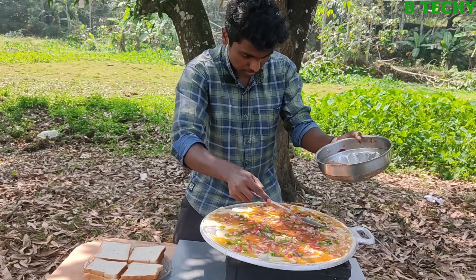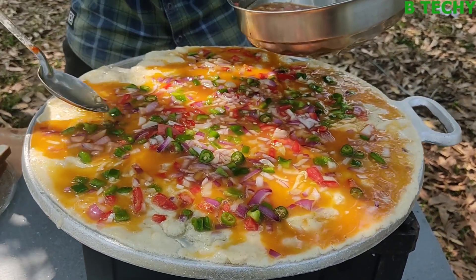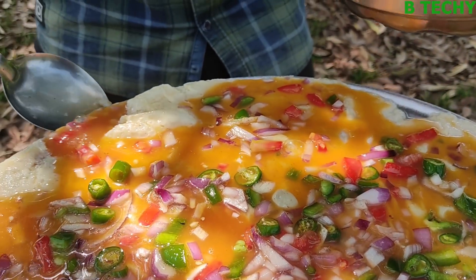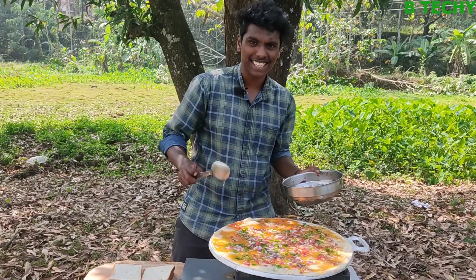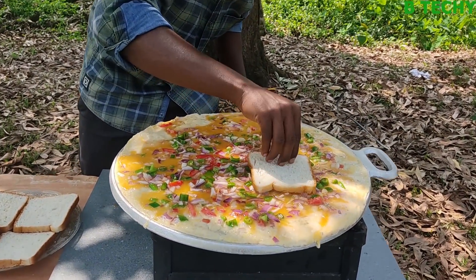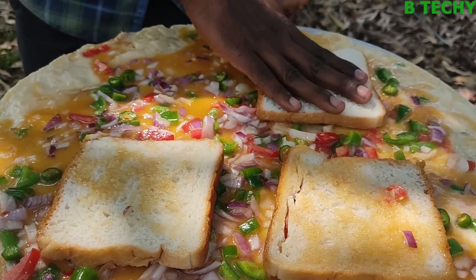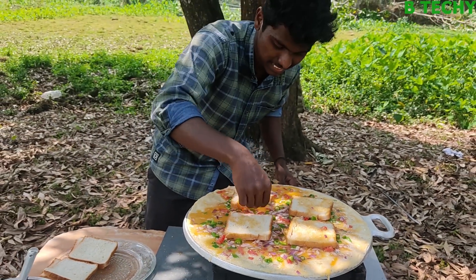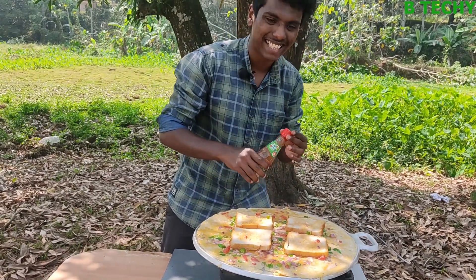We are going to fill the maximum, I'm going to fill it in the same way. I'm going to fill it a little bit. We have to cook the bread just like this — we have 4 bread. Just like this, we have to cook the bread. I'm ready to cook the bread. We had one side.